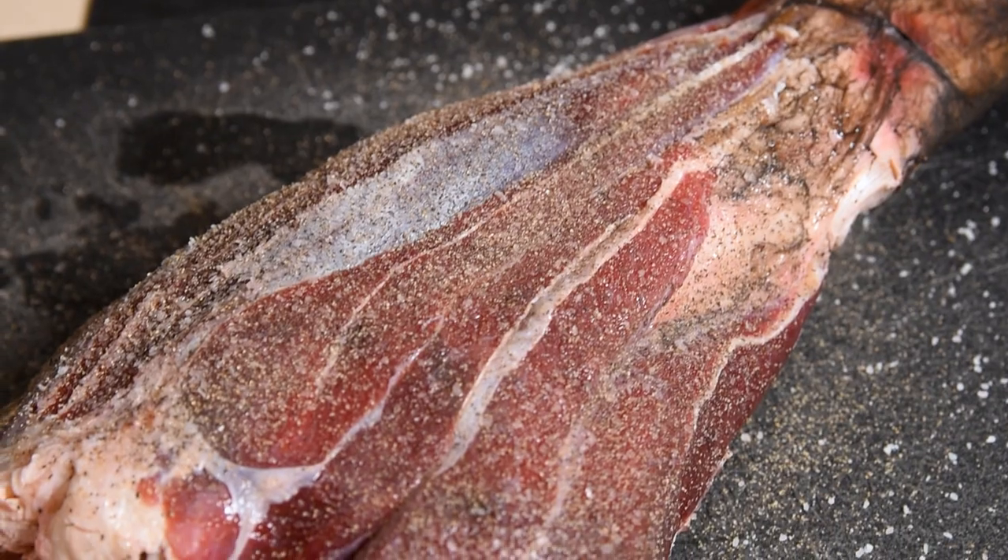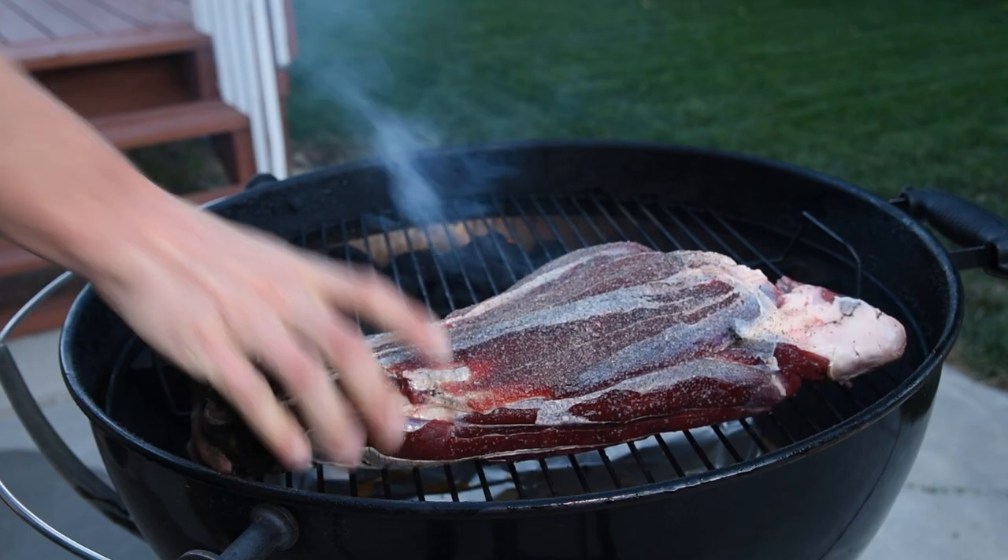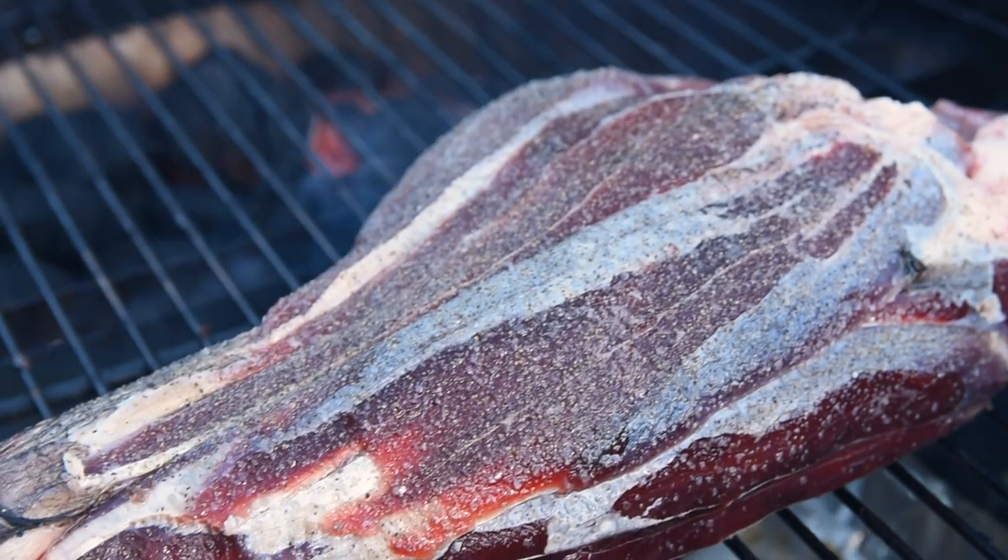Then I let the rub soak in while getting the kettle up to temperature. I was hoping to eat the elk shank for dinner tonight, and that meant I had to start the fire before the sun came up — but luckily everything was ready just at first light.